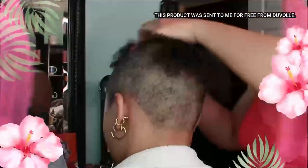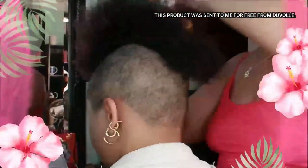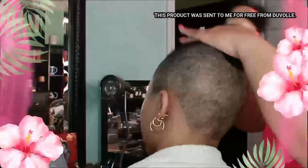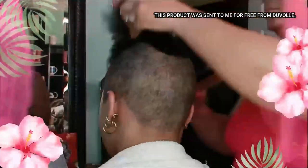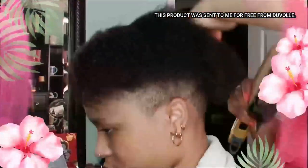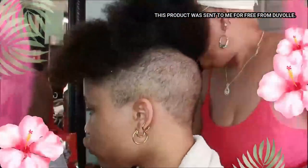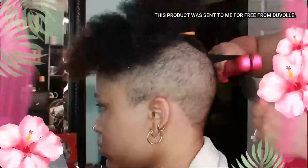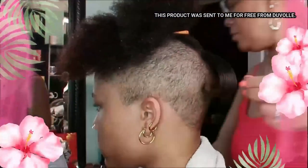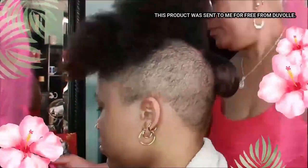She has not had a straight style in almost two years, so it's been a minute. She's actually let it grow longer. Here I'm just blowing it dry, giving it a little more straightness so I can manage it before starting the flat iron process. And as you can see, that was just the first strand — look how nice and straight that turned out.